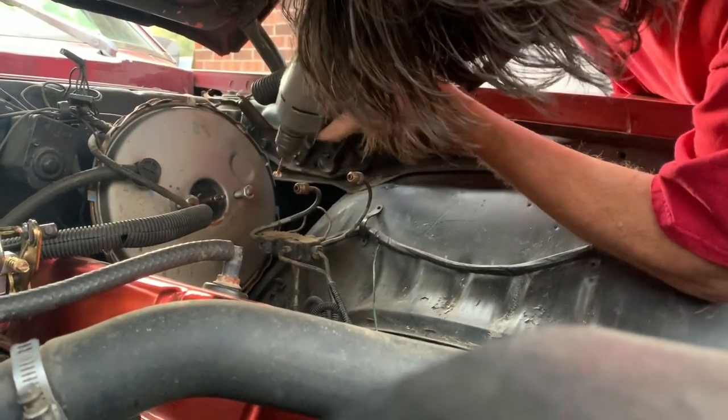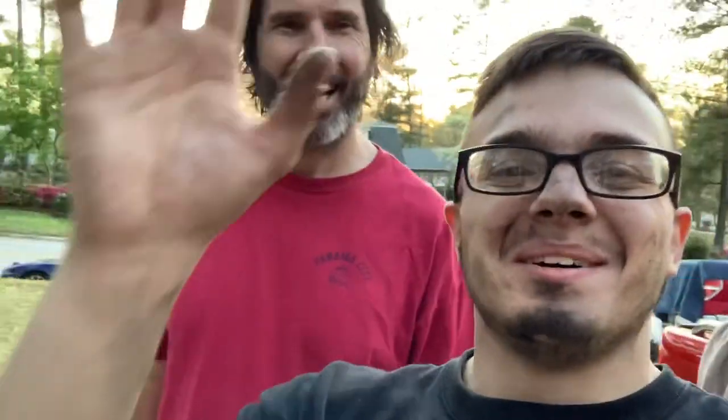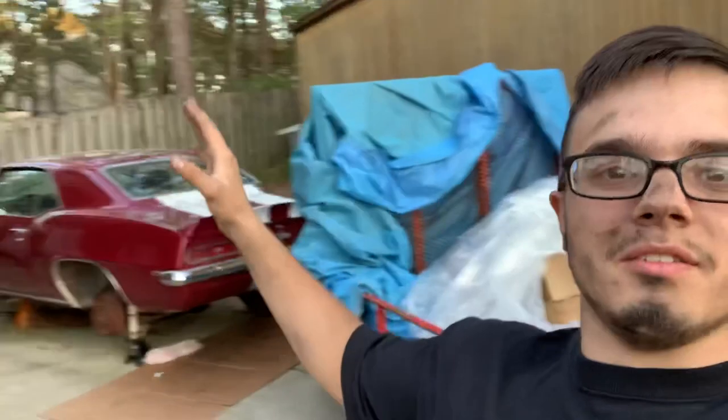Brake lines are on the Camaro. The cap and master cylinder are painted, fittings cleaned up. We're gonna prepare for part two where we put the master cylinder on and show you how to bleed brakes — that'll be fun. We might also paint the calipers. And that tool there is a brake line bender, or small pipe bender if you will.